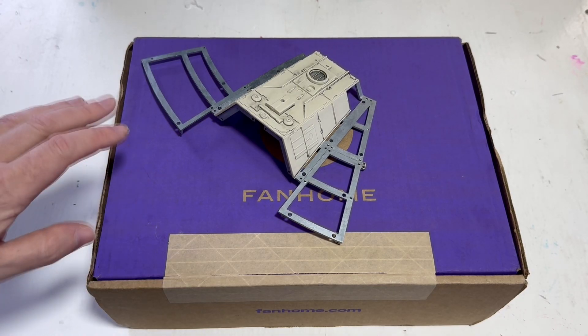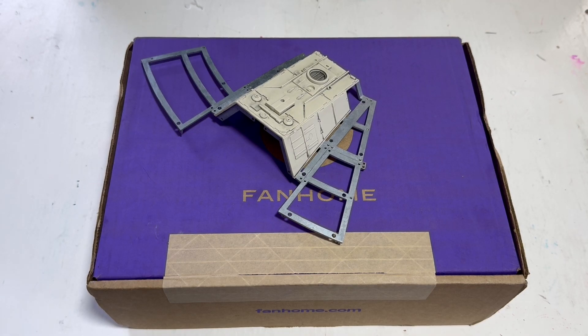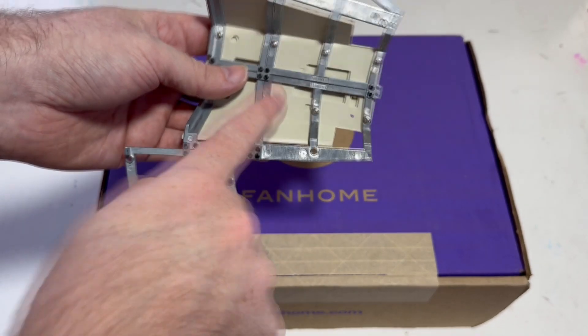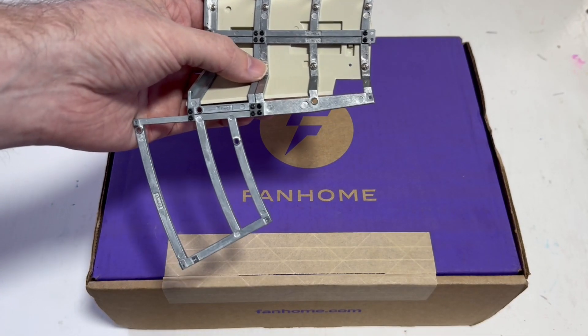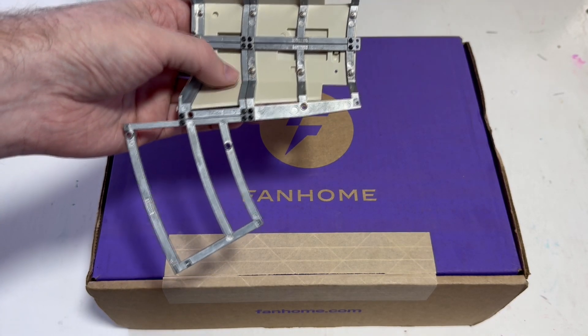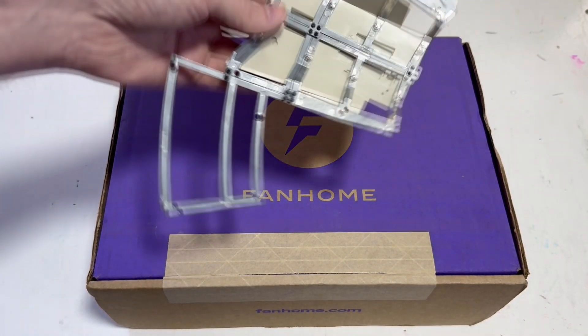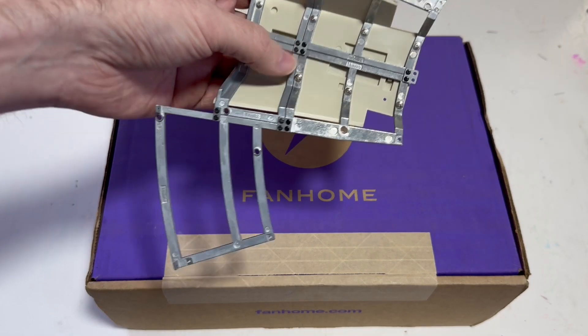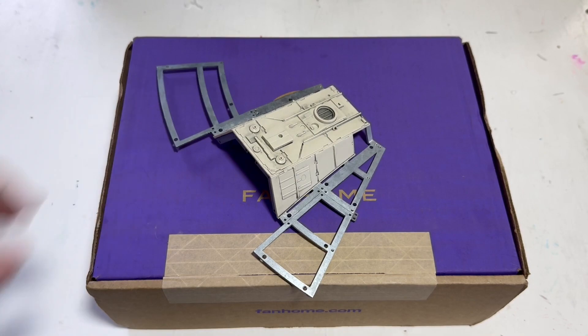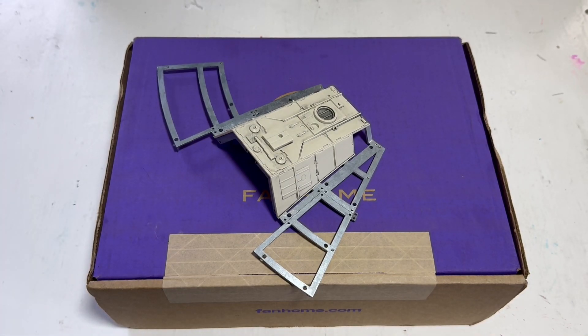Before we get into the box, a quick update. Back from issue number four, there's a broken part - this white metal frame right here. I reached out to Fan Home and got a replacement that was also broken. On the third or fourth attempt I finally got a piece that wasn't broken and it fits perfectly. A few people commented on my videos with exactly the same issue, so it's probably a manufacturing defect.